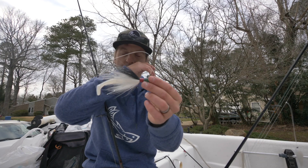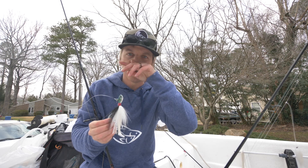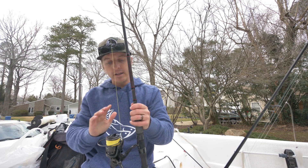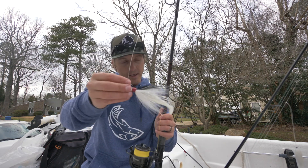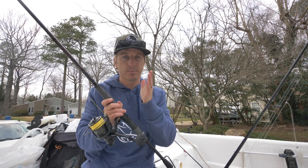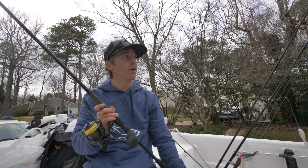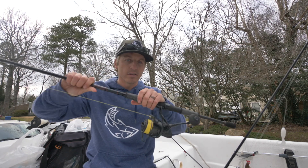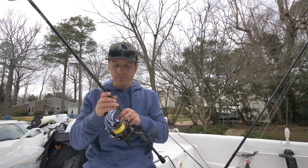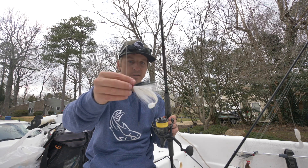If I don't have cobia belly, I'll use a Z-Man Minnow Z. Flounder on deeper structures tend to be bigger fish, so you want bigger baits. The most important thing when flounder fishing deep wrecks is staying straight up and down — vertical, or as vertical as possible. That's why I use the lightest gear I can while still being heavy enough to fish it properly. Sometimes that means two, three, or even four-ounce bucktails. This is my perfect flounder rig for near shore wrecks.